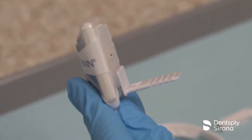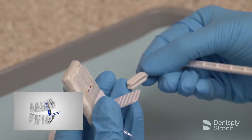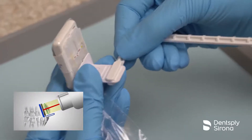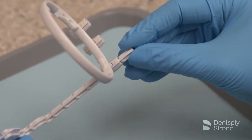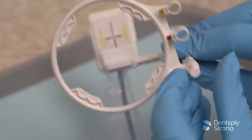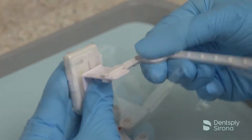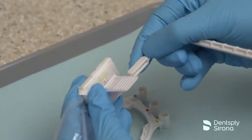To use the UniGrip arm and ring for paralleling technique, simply guide the arm onto the end of the UniGrip 360 bite piece until it snaps into place. Slide the ring onto the arm using the appropriate color to ensure proper adjustment for the type of image being captured. The arm can be adjusted on the bite piece in several locations, allowing for comfortable placement depending on the patient's anatomy and presentation.